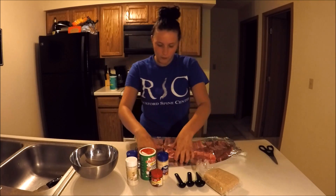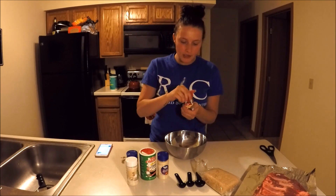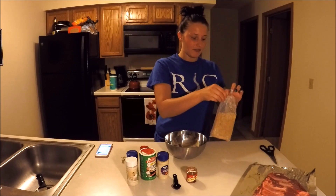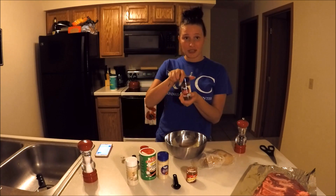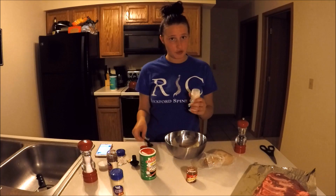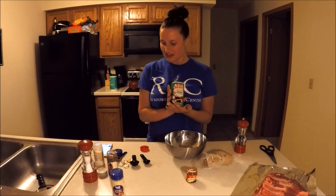There are my four sections. Now I'm going to mix up my dry rub. We've got one and a half tablespoons of paprika, one and a half tablespoons of packed brown sugar, a teaspoon of salt, two teaspoons of chili powder, two teaspoons of garlic powder, and then my favorite seasoning — Creole — we're going to add two and a half teaspoons of that.